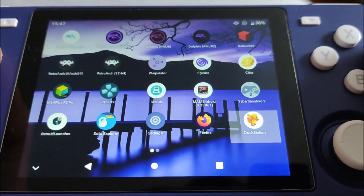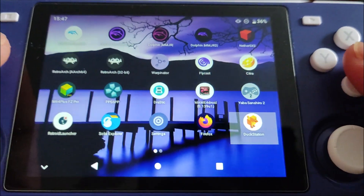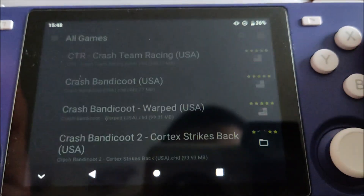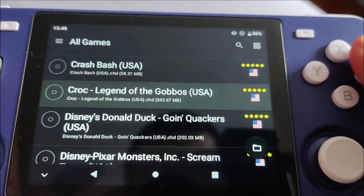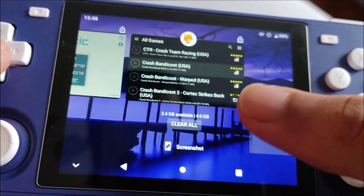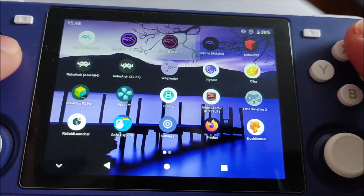DuckStation - this is the latest build from the DuckStation website. Unfortunately the developer Stenzek doesn't seem to be updating it anymore, which is just the nature of these developers. But honestly a lot of the bugs have been fixed in this latest version so I'm happy with it. That's the first page.